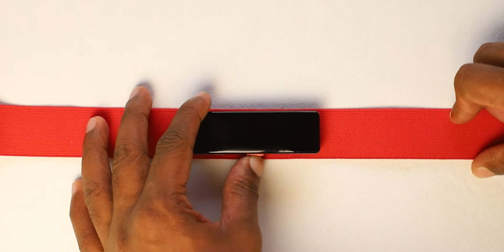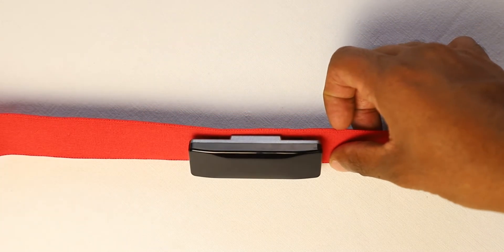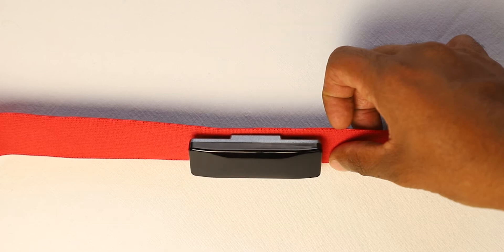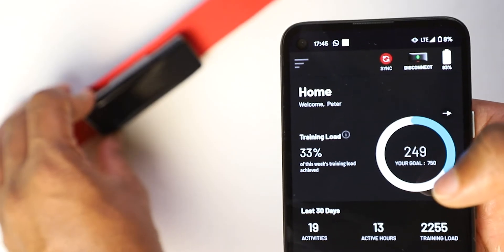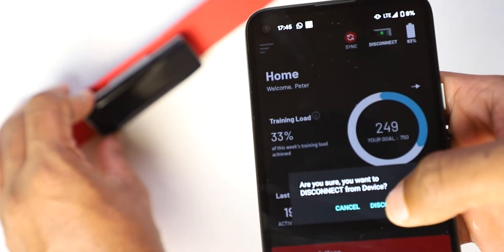Here's how to pair your Frontier X with your Garmin watch. First, click the button on your Frontier X to wake it from sleep. You will see a blue light blinking on top of the Frontier X if it is ready to pair. If a green light is blinking, disconnect the Frontier X from the device it is currently paired with.